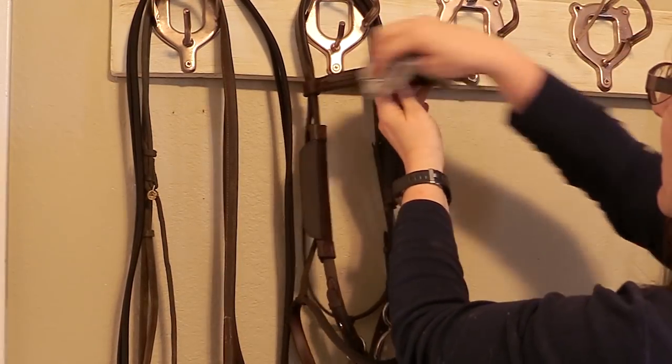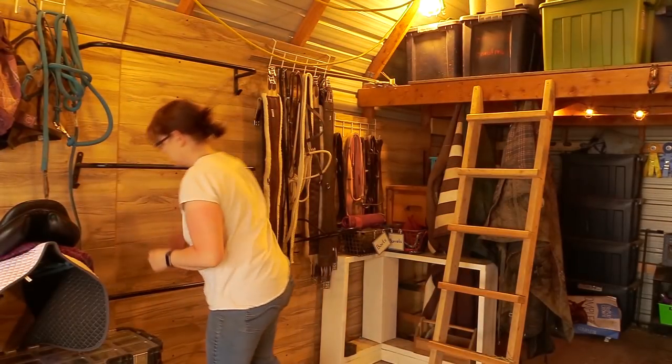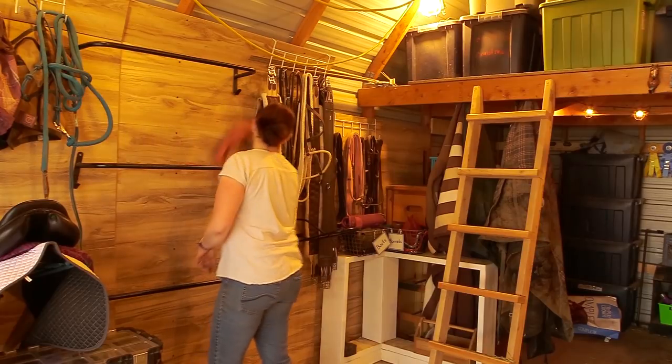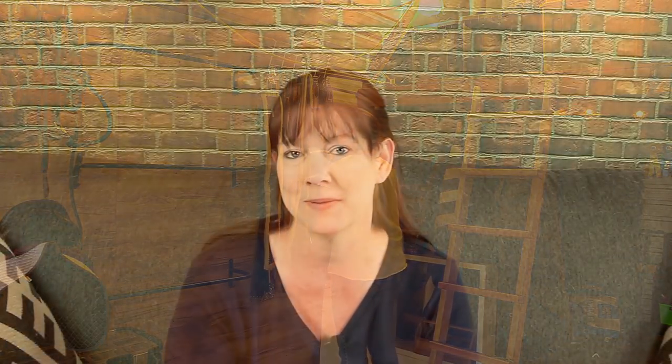Since we have freshly cleaned saddle pads, how about some nice clean tack too? If you take everything out of the barn, you can see what needs to be cleaned — and it's safe to assume that pretty much all saddles and leather items need cleaning. If it's nice outside, set up a cleaning station right outside your barn. Once everything is clean, don't put it away just yet — make sure your whole barn and tack room is clean from floors to ceiling before bringing everything back in. For me this is easier because during winter most of my tack lives inside the house, so in spring I can get the barn ready and then bring everything out.